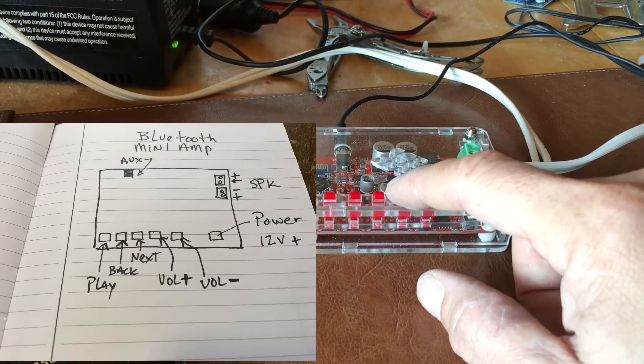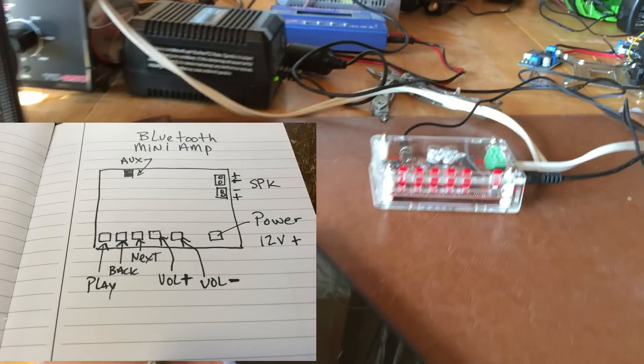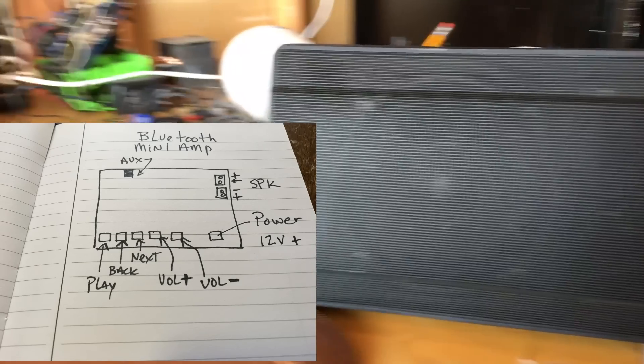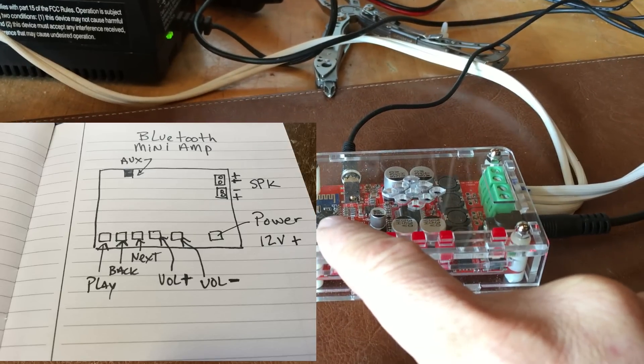They don't give you any instructions and there's nothing marked on the buttons, so I threw up a quick screenshot of a drawing I did to figure out what each button produced. You have your play, your back, your next, your volume control, and your power.